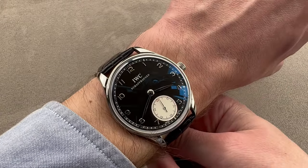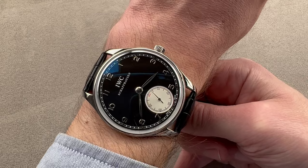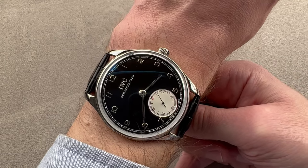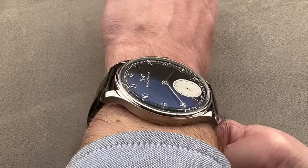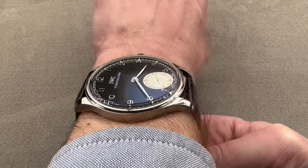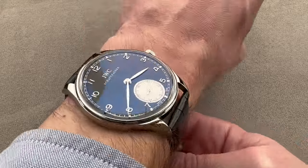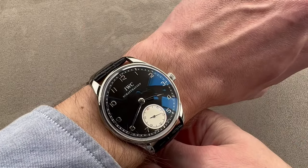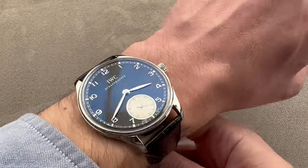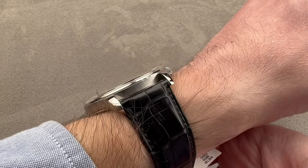My wrist is 16 centimeters circumference. You can see from over the top the watch has lugs out to the edge, but not over the edge. Down the barrel, you can see also that the lugs are at the edge, which may be even a little bit inboard, so if your wrist is my size or larger, you're going to wear this well. If your wrist is smaller, you're going to want to look for a smaller Portuguese, but in any case it will fit easily underneath the cuff.